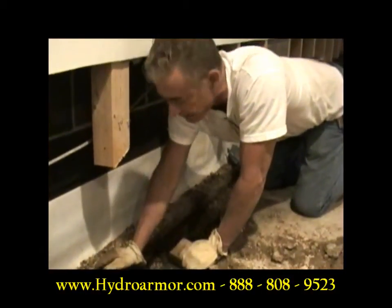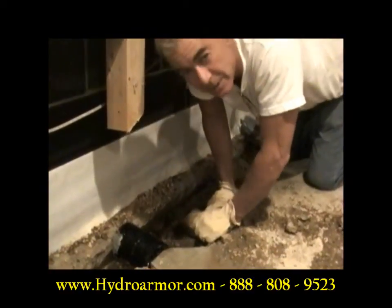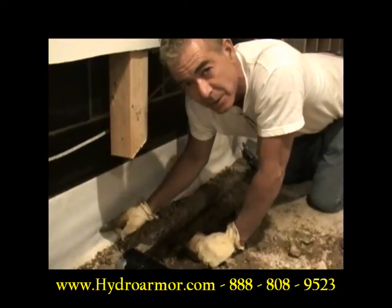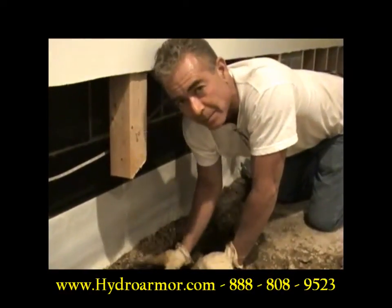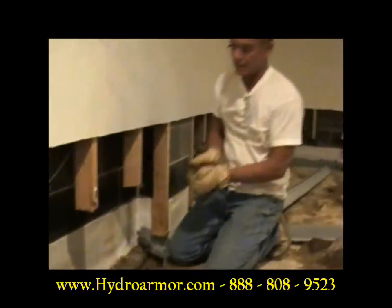This is also the same company that says this ADS pipe clogs. Seems like ADS pipe is okay when their system doesn't work. This ADS pipe needs to be installed down at the bottom of the footer — that is the system that I'm doing.